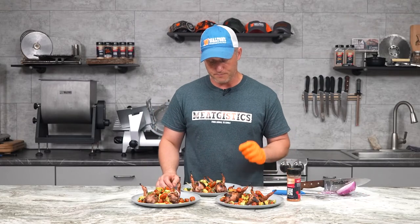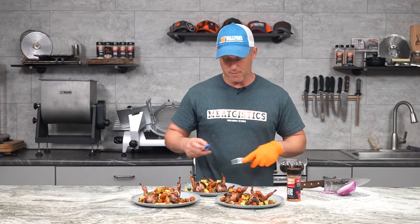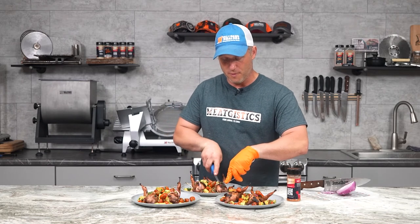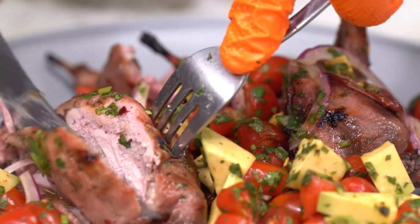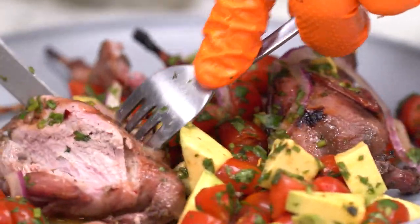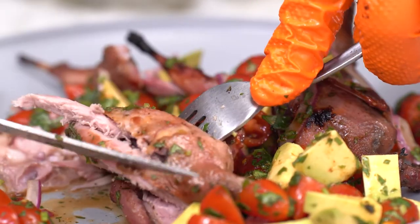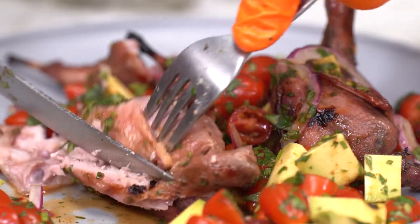This is absolutely delicious. The one thing I might have done differently is cut the breasts out before plating so it would be easier to get to, because with all of this stuff on it, getting to those breasts and getting some of the ensalada in there is a little bit of a challenge. But it is absolutely worth the effort. This is a totally delicious dish, and it was easy to make. This probably took us from start to finish 30 minutes, and most of that was while the quail was barbecuing.